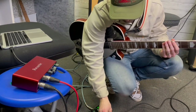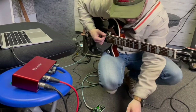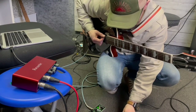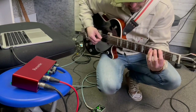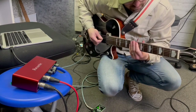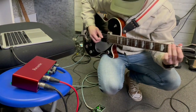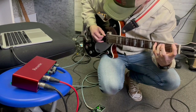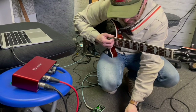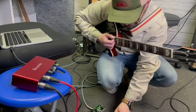That sounds great — really, really good — but we just want to pull that delay time right in. We'll bring back the repeats; we don't need that many. That sounds pretty good to me. I'm going to bring the tape age up a little, and flutter down — I don't like much of that myself. I think that mix is good.